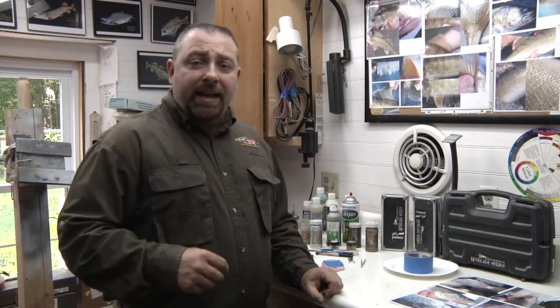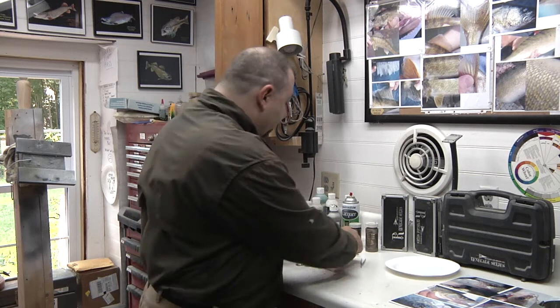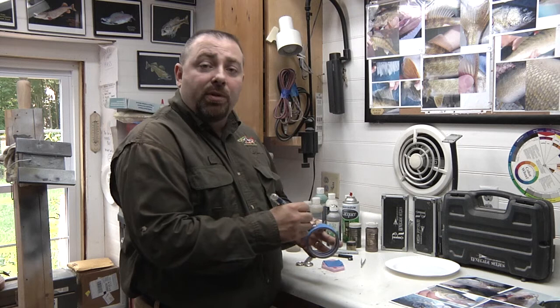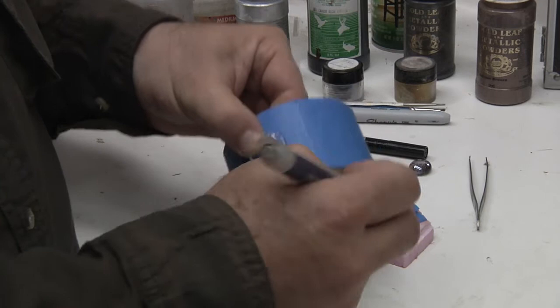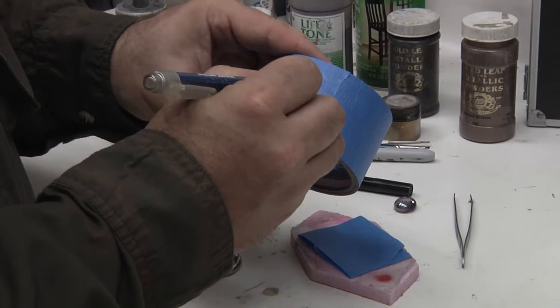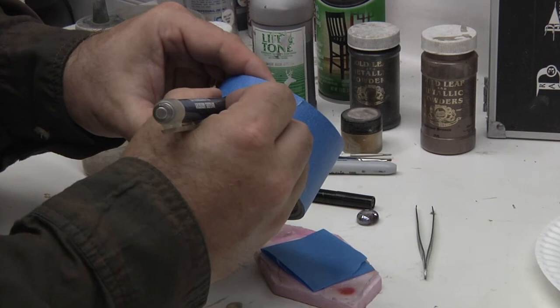The first thing we're going to do in painting the eye of a walleye is make the shape of the eye we're going to use. I like to use blue painter's tape for this. Basically, I'm going to place the eye right on the painter's tape, draw around the shape of the eye, and give it a little cross. Then I'm going to show you in close-up how to create the pupil. We're going to take our pen and trace around the eye, then put in just a little crosshair right through the middle of it — this will help us create the pupil.